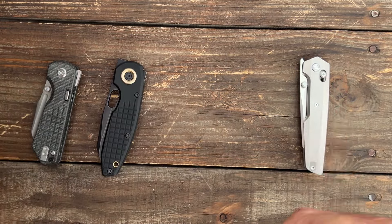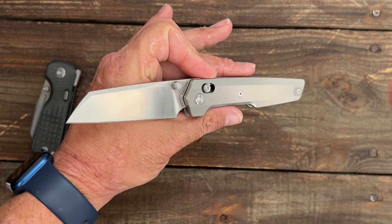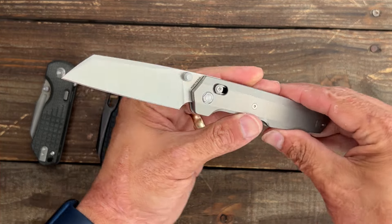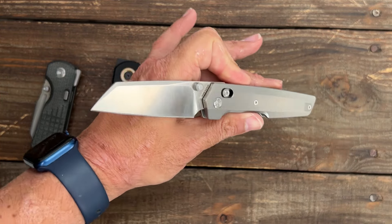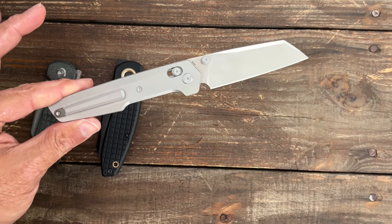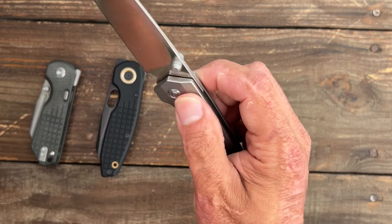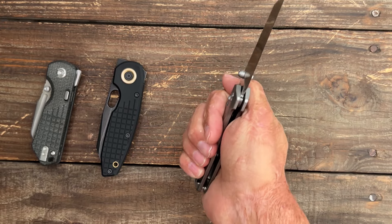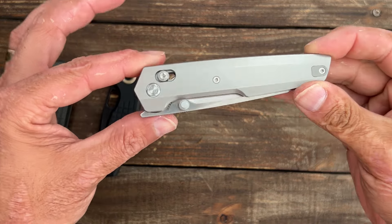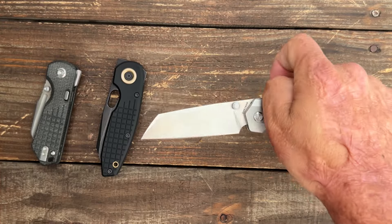And then the Vosteed Dachshund — when I first reviewed it, I didn't connect with it as much because I just had a lot of stuff come in at that time, so it got pushed to the wayside. I liked it, it was a really nice knife, but it just didn't connect with me. About a month ago I dropped it in the pocket, sharpened it up, and I absolutely love the Dachshund. It's super smooth, has a front flipper, a nice thumb stud, crossbar lock, titanium scales, elmax blade, and a reversible clip. Just an awesome knife.